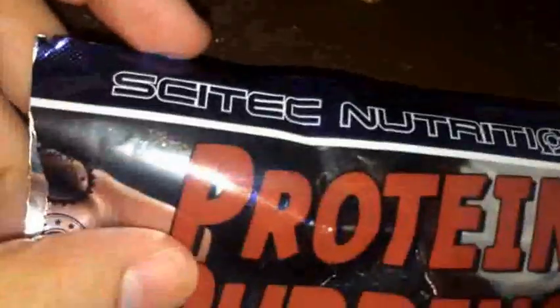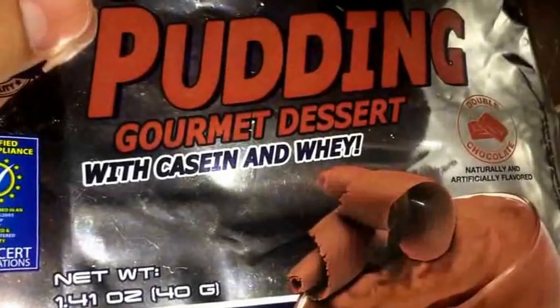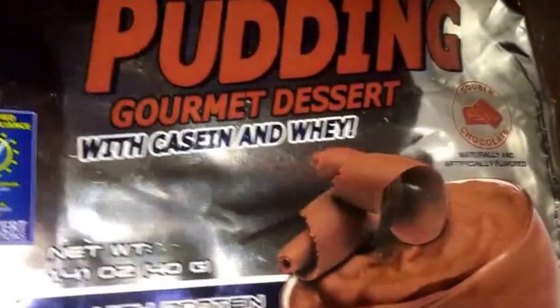What's up guys? Got another protein supplement review here today. Today we got Scitec Nutrition's Protein Pudding, and as you can see right here, they call it a gourmet dessert with casein and whey proteins.